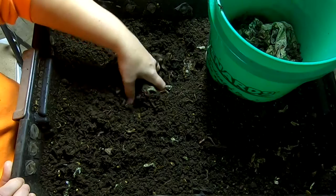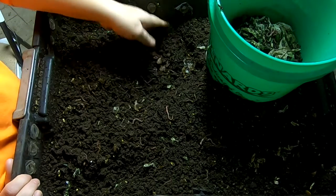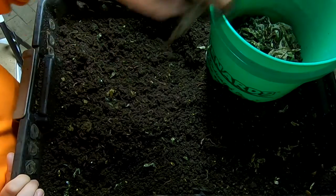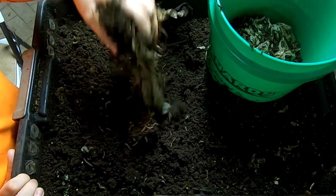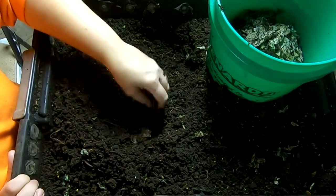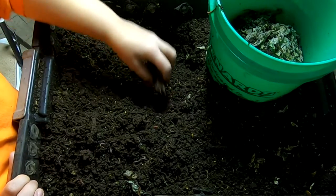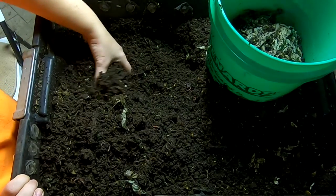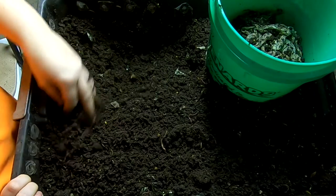I'm still finding quite a few of these compostable bin bags. They're making progress, but not enough that I would continue using them for a worm bin. Maybe for outdoor hot compost, but honestly they're not fast enough for the worm bin, and they do accumulate really fast if you're producing one or two a week. I use them in my little sink-side container for compost at work, but this year I'm going to come up with a different plan.